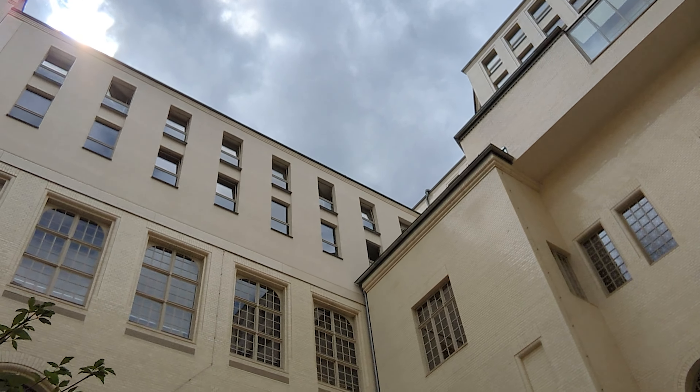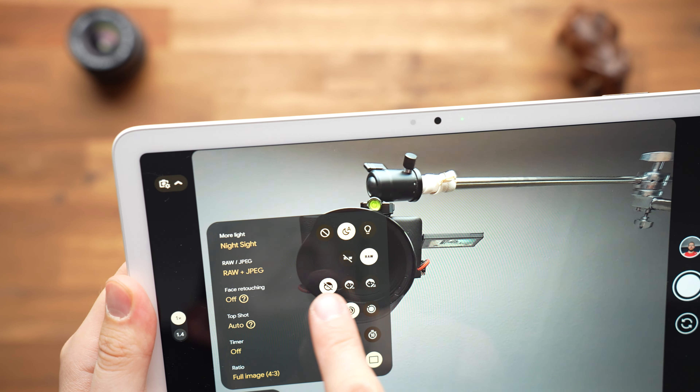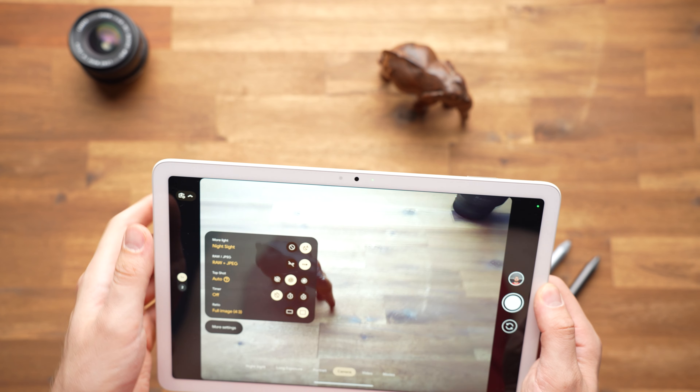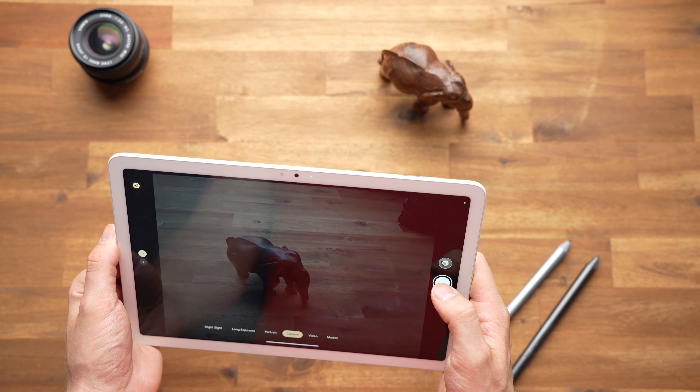The front and rear cameras both have a resolution of 8MP and the quality of both cameras is quite good. The front camera is very wide-angle, which is also the trend on Apple and Samsung devices. What's really cool is that you can take photos in RAW format and edit your pictures better in apps like Lightroom — it may be the only tablet where that's possible. But since you'll typically have a smartphone with a better camera, it's still just a nice bonus that RAW format is supported.